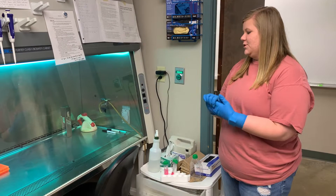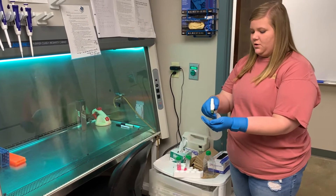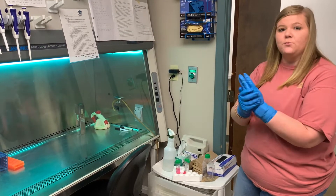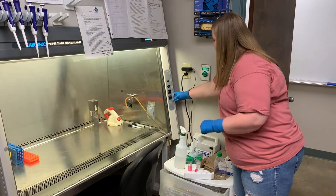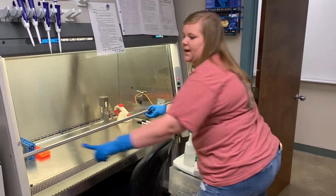The first thing you want to do when you come into the lab is put on gloves and spray them down with alcohol, then turn on the hood. You're going to turn it on from off, away from the UV, then turn the blower on and lift the sash to the sash level line.